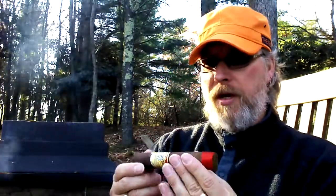It's a very stout stick — hefty, with a good weight to it. Quite firm. It has some small veins for the most part, but there are a couple of larger veins in there. Very visible seams, however they seem to be attached well, and it looks like a triple cap. Feels like dry, unpolished leather. It's kind of uneven colored.